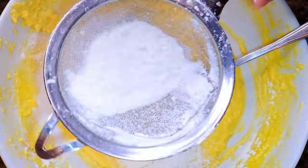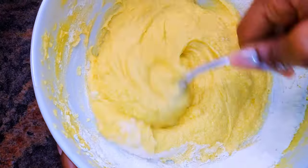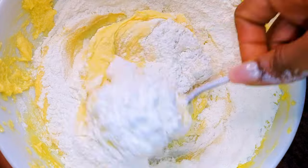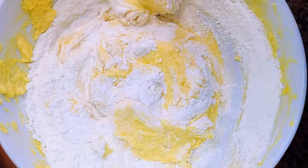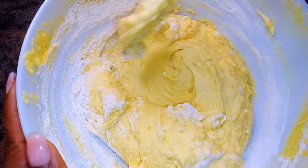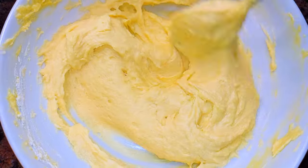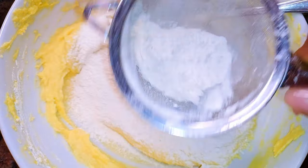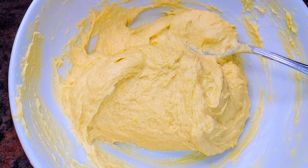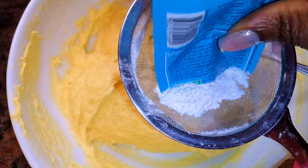I'll add the flour a little at a time, then come in with about 15 grams of baking powder.